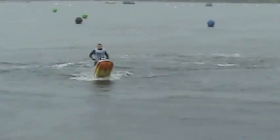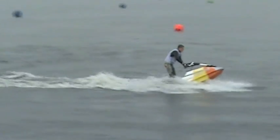One-handed barrel roll, and by my reckoning he was about 67 foot in the air there.